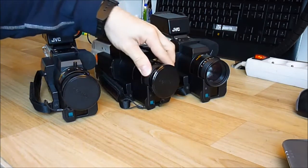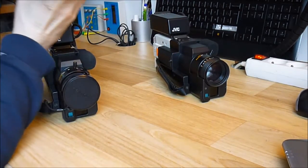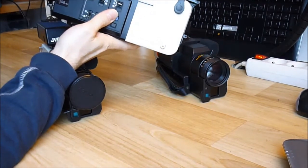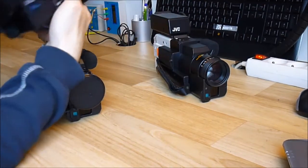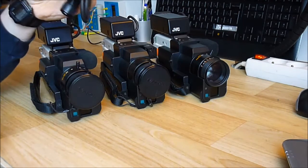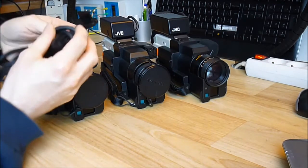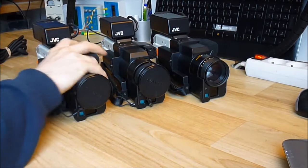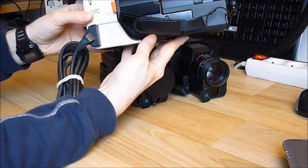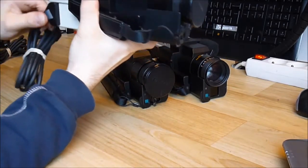This one is missing the rubber around the viewfinder and the foam over the microphone. I also have the special cable to connect them with a special connector that plugs on the side here like this. It is quite neat.